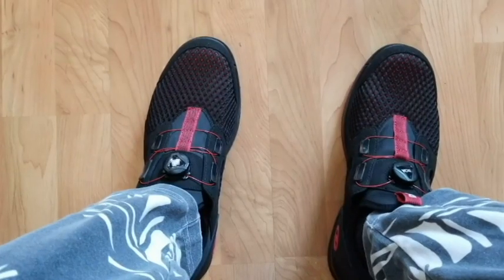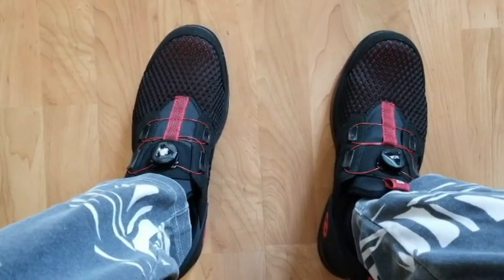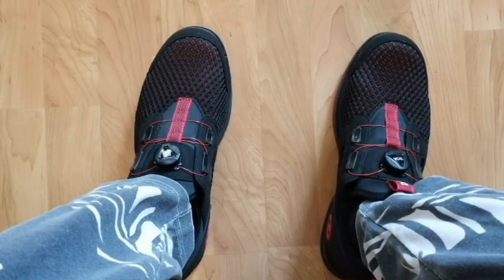This is my review for the Dexter Dexlite Pro Bowling Shoe. Mine are the right-handed versions, standard width.